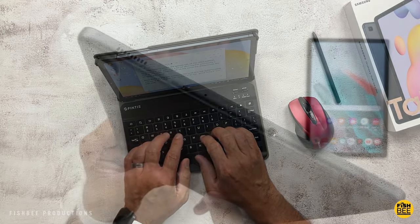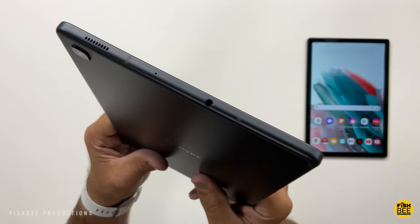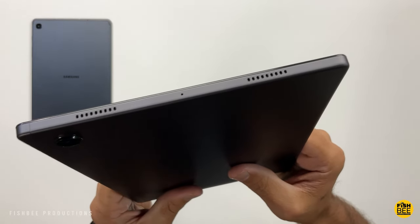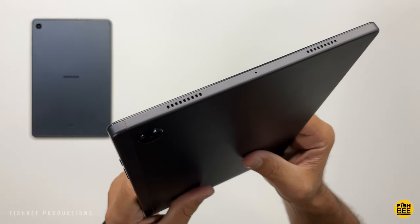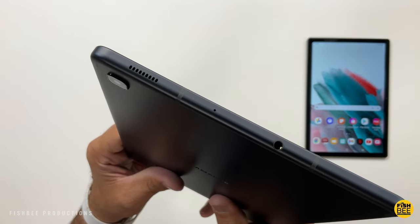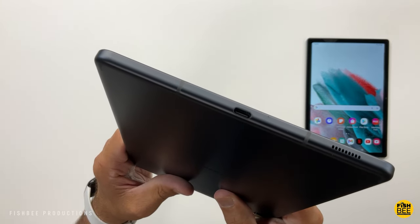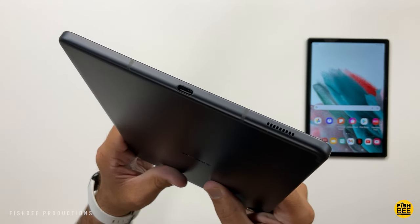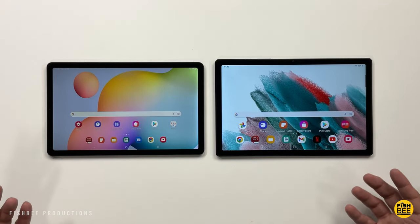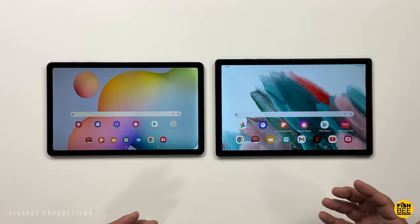Both tablets have a headphone jack, which is nice to see since you're seeing less and less of that these days. When it comes to speakers, the Tab A8 has four speakers with Dolby Atmos, while the S6 Lite has only two speakers, but it also has Dolby Atmos and is tuned by AKG. They both sound nice and loud — the quality may be slightly better on the S6 Lite, but the Tab A8 is louder, and most people will probably prefer that. Overall, both tablets sound really good especially considering the price.